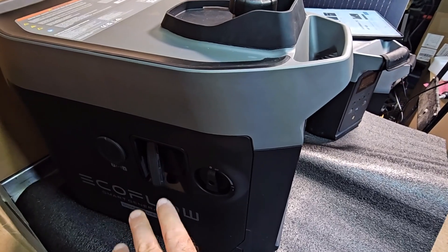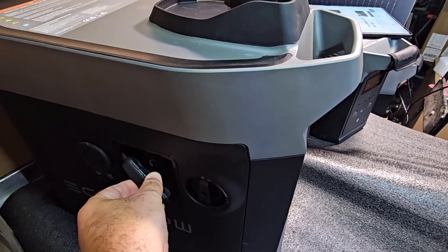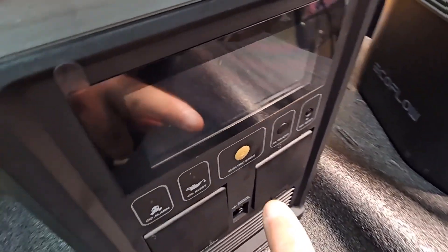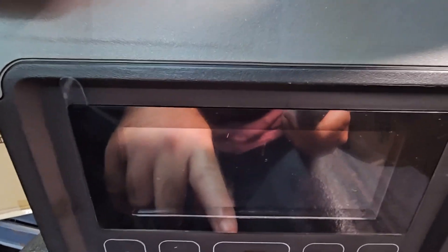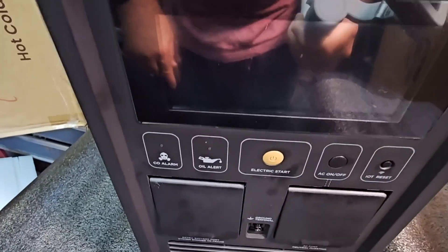You also have four ways of starting this machine: you can start it with the pull cord, you can start it with the electric start, you can start it with the app, and you can also start it with the auto start feature which is also in the app.